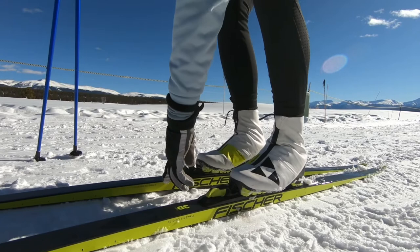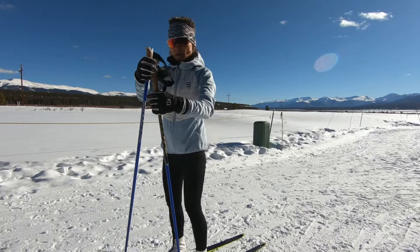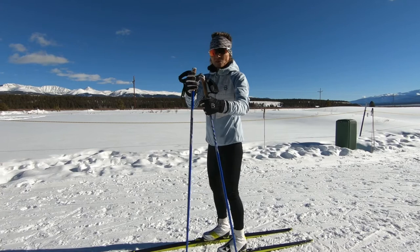There's a little bit of a downhill here, so that's not how you want to do it — you want to be on a flat. But okay, here I am into my bindings.